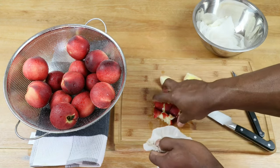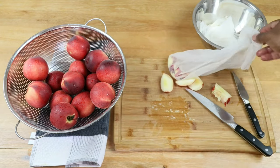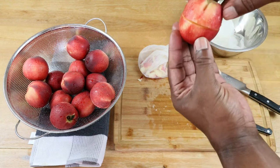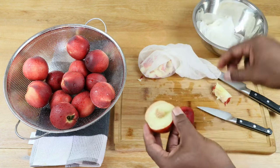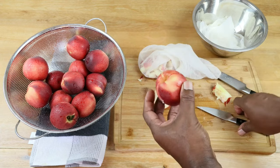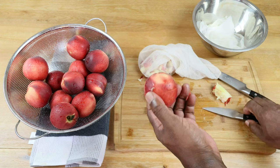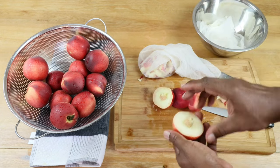We want to get these into the straining bag and wrap up the rest of them. With my very second nectarine, I decided to cut horizontally instead of vertically and was able to just twist it off, with the pit in one hand and the other end coming out clean. So I'll be doing it that way for the remainder — just finding which end is up and cutting around the seed that way.